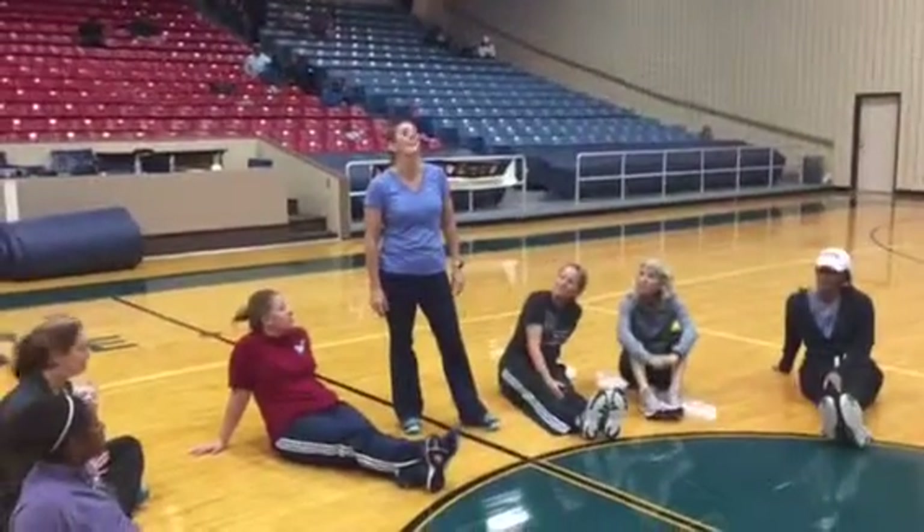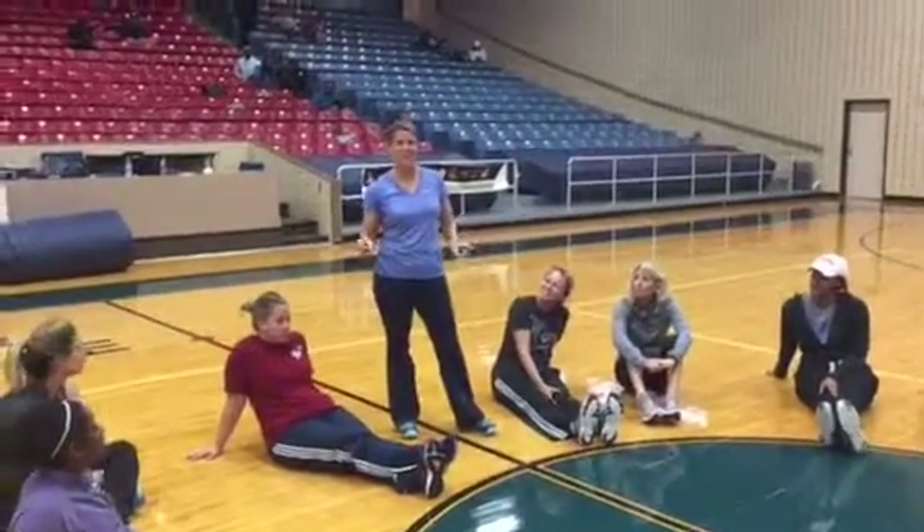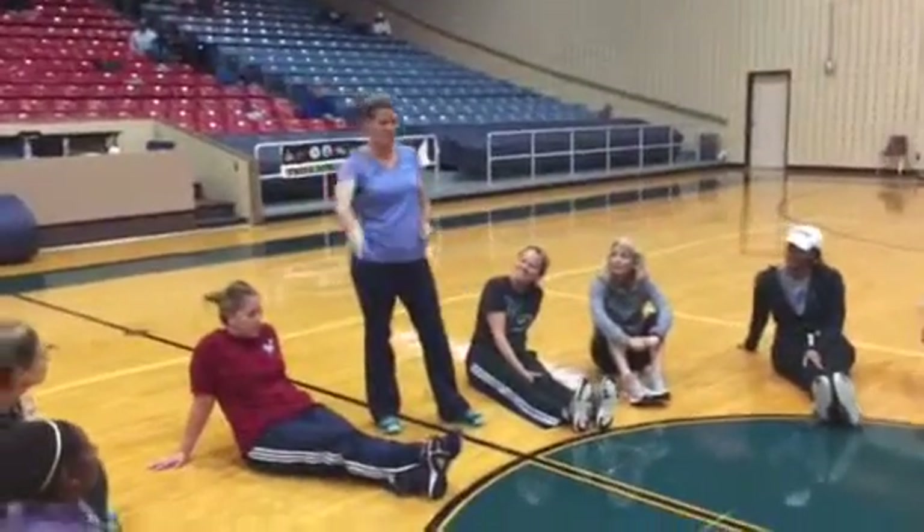Where are you from and what do you guys come up with? I'm Jill Raymond. I'm from Rosenberg, Texas, and I teach at First Colony Middle School.